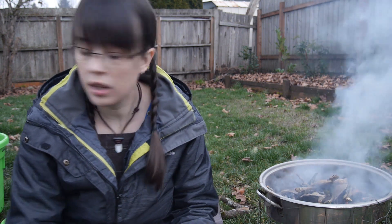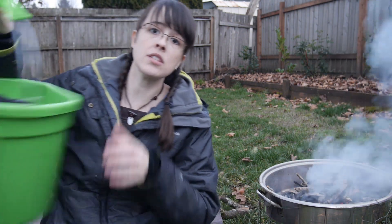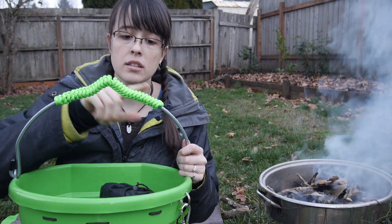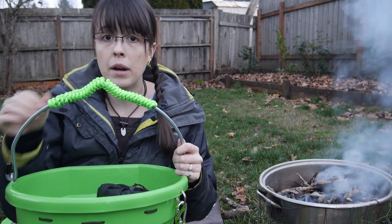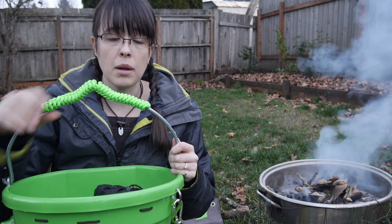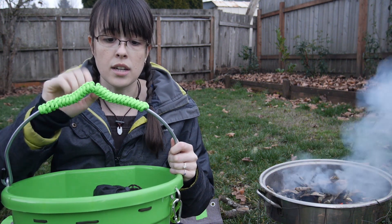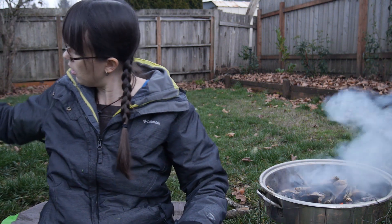SurvivorCord has all the features of paracord. So one of the things you can do is regular paracord projects. I've weaved some green SurvivorCord onto the handle of my bushcraft bucket, so then I have cordage and all the extra goodies inside of it already with me.